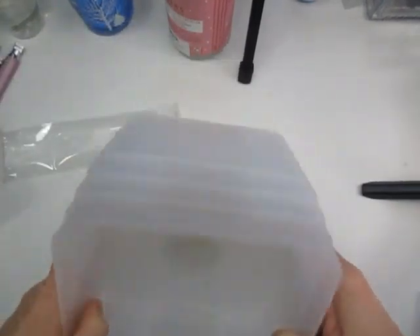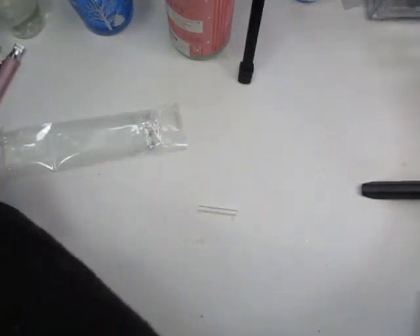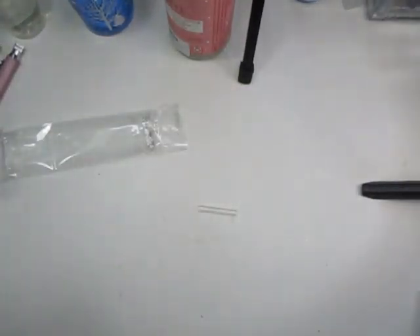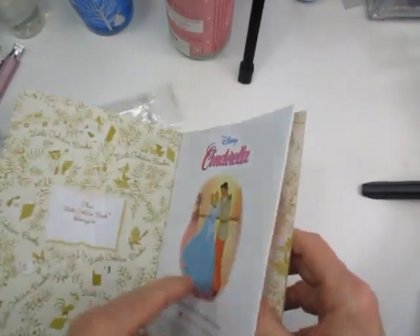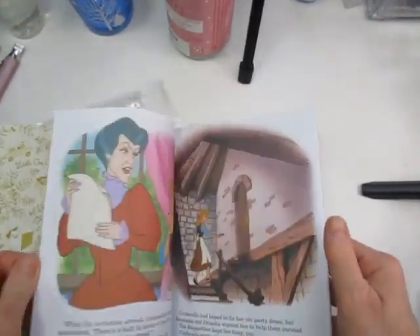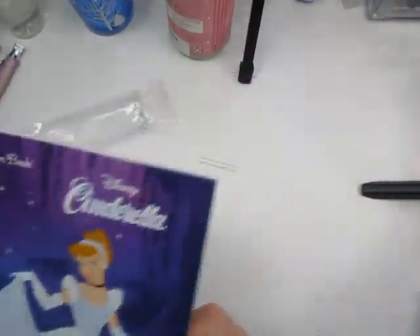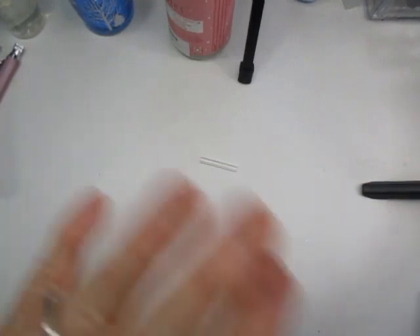The last item is this little Cinderella Golden Book. I got that at BAM Books, and I'm going to be using this for the little Cinderella journal I've been working on. I don't see these too often, and Cinderella was my favorite character as a kid. That is all I have - thank you guys for watching! If you have any questions, leave them below, and until next time, I'll see you soon. Bye!